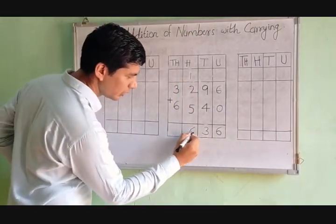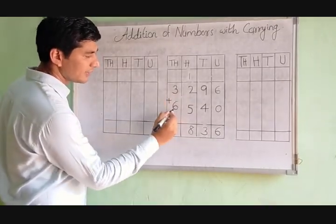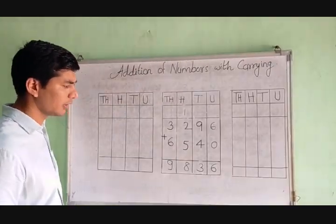In the hundreds column, 2 plus 5 is equal to 7, and carry 1 makes 8. In the thousands column, 3 plus 6 is equal to 9, we write 9 here.